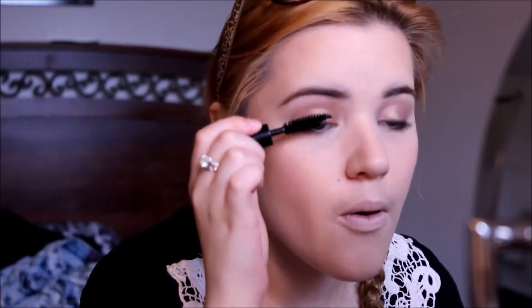I'm taking my Wet n Wild mascara and applying it onto my lashes. I like to do my top and bottom. I don't remember the name of it but I said it in my last video, so if you want to know it is in that video. To finish off the look I am using my Rimmel London pink blush lipstick and applying it onto my lips.